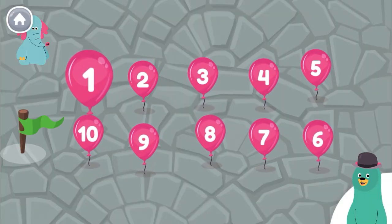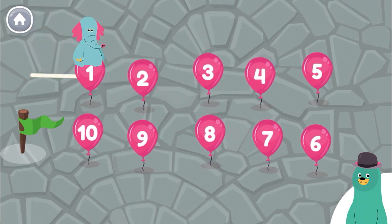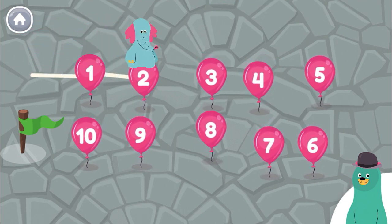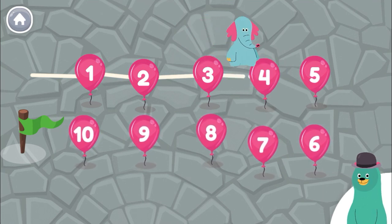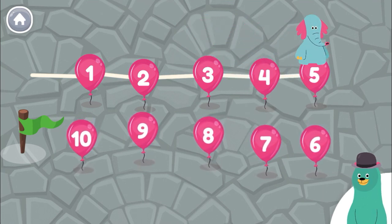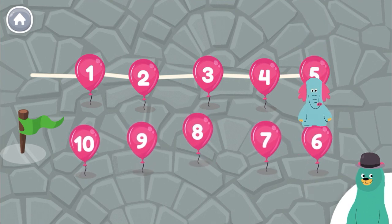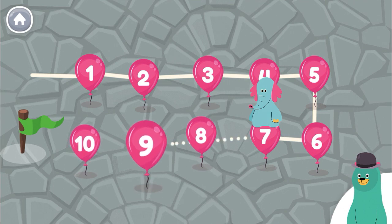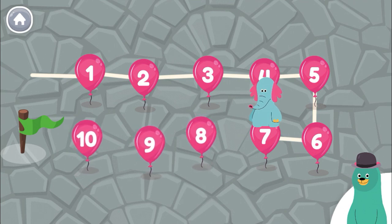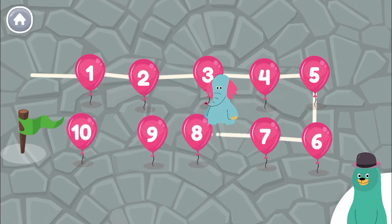Help Ollo count from one to ten. One, two, three, four, five, six, seven. Seven plus one.